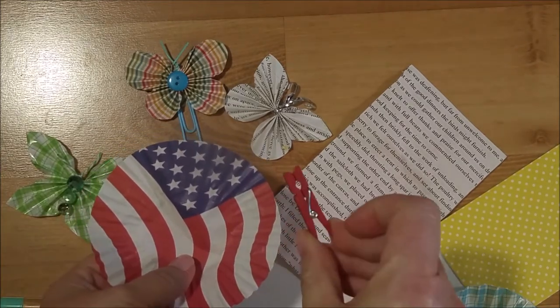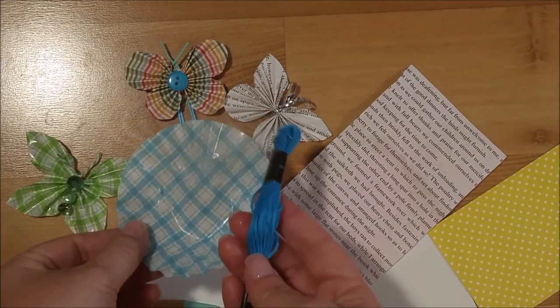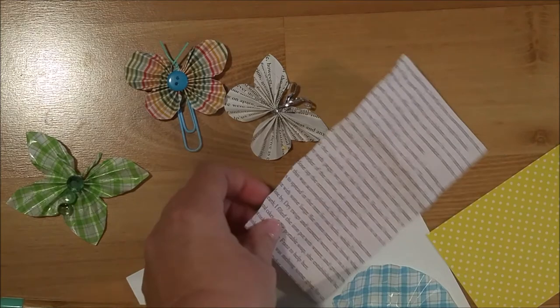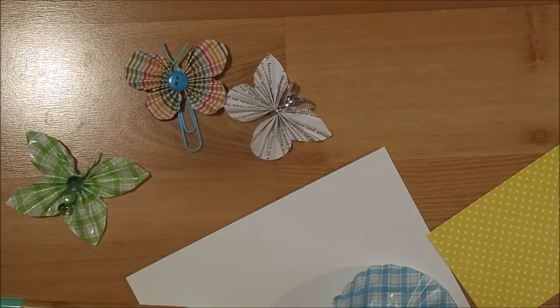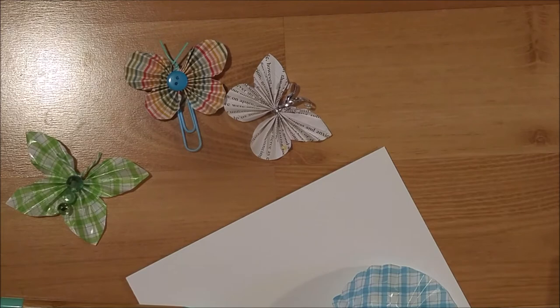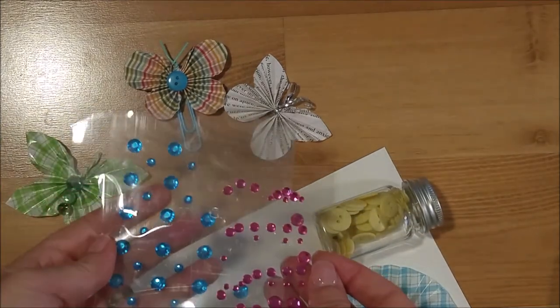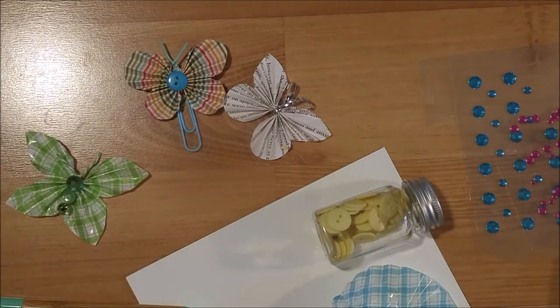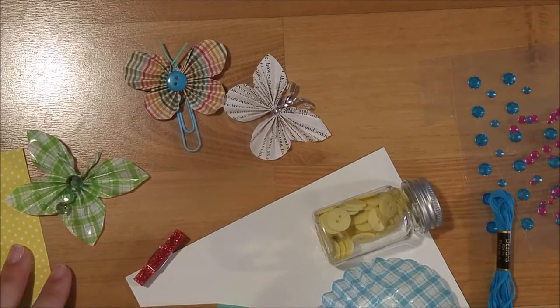For the body I'm going to use this red glitter clothespin. With this cupcake liner I'm going to tie it up with some turquoise embroidery thread. My book paper I'm going to attach with another twist tie. The yellow butterfly I'm going to use a yellow baby paper clip, and I have some yellow buttons for my yellow paper. I also have pink and turquoise rhinestones. You also need a glue gun, liquid glue, or tacky glue, and you need a scoreboard.